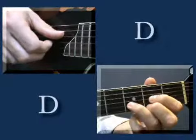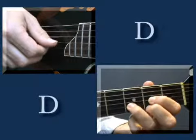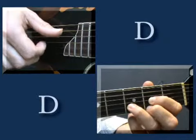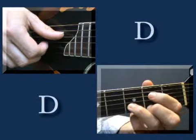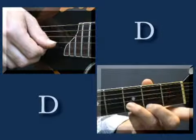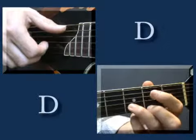And the second variation starts off the same: open D, top three strings, open A, top three strings. And this time I'm going to do a hammer-on on the D string, the second fret, hammer on, then pluck it open, and then the same thing on the A string.